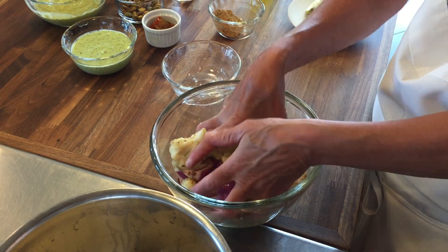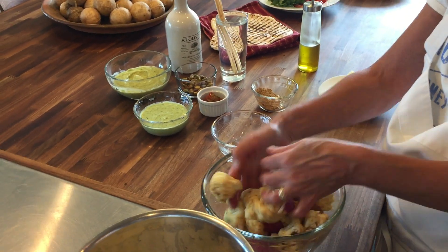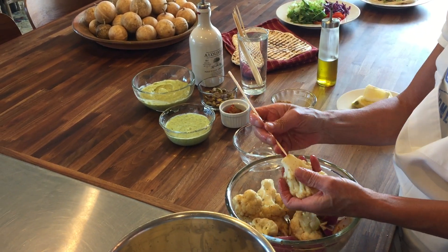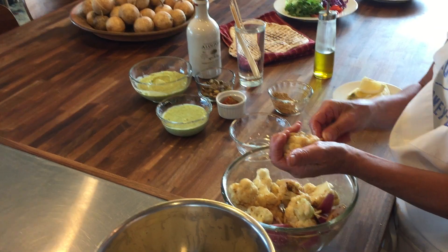I've got my wooden bamboo skewers soaking in water, and what that's going to do is prevent them from burning up on your grill. Once you've got the cauliflower tossed, you just grab one of your skewers and thread it through. Blanching your cauliflower makes it much easier to get the skewer in.